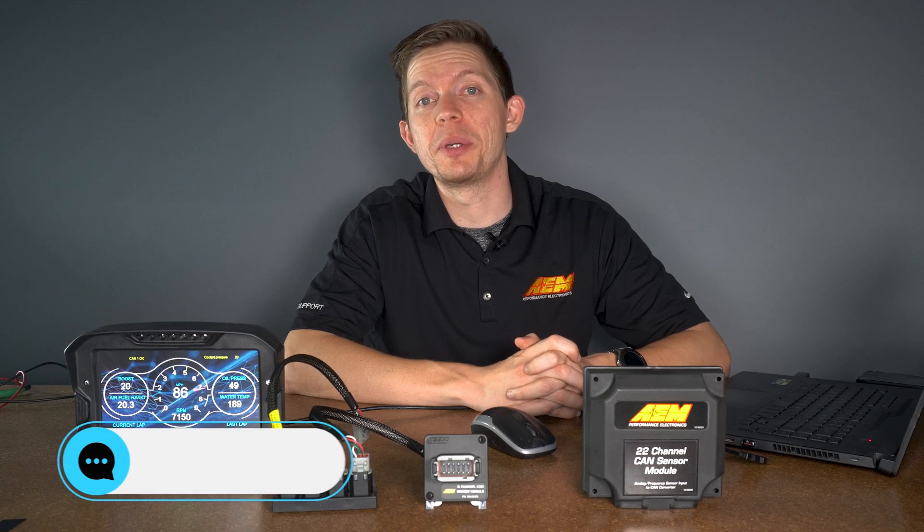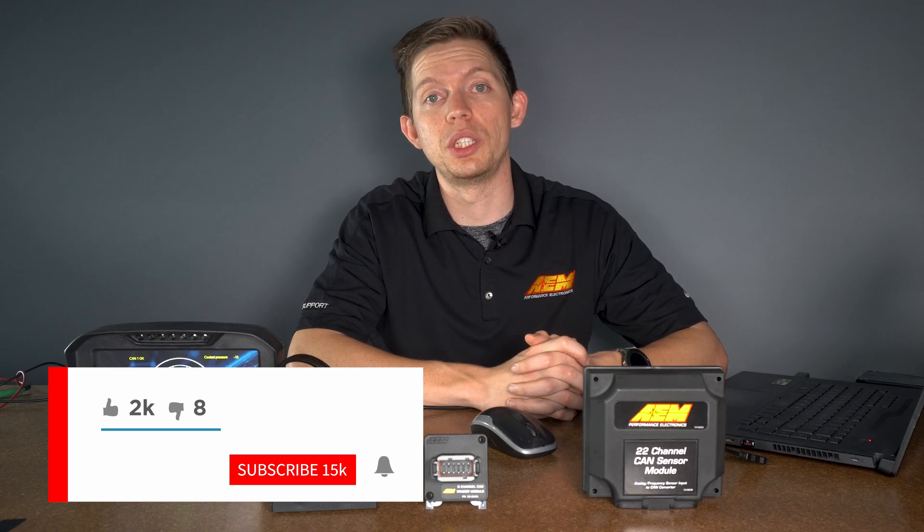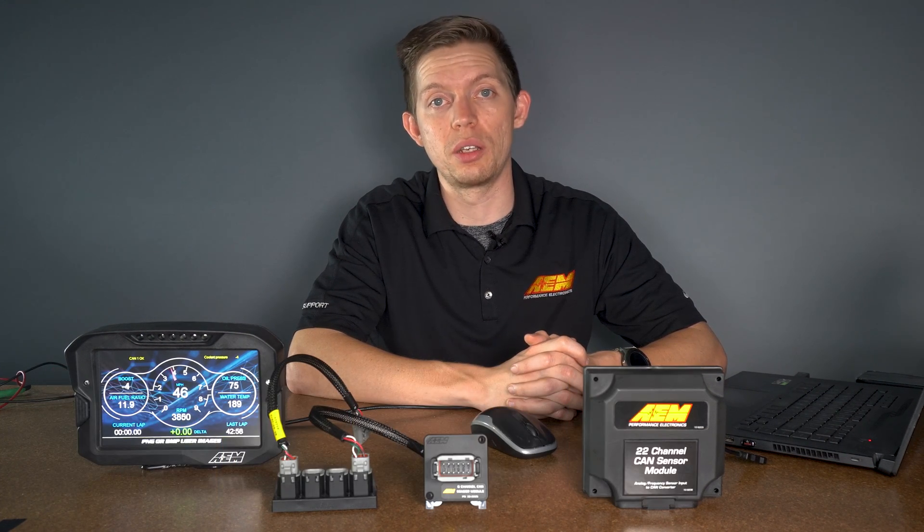Thank you guys for watching. If you have any comments or questions, leave them down below and we'll answer them as soon as we can. Be sure to like the video, subscribe, and hit the notification bell so you can get a notification every Thursday. Thank you for watching.